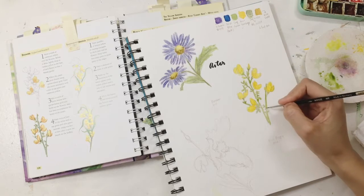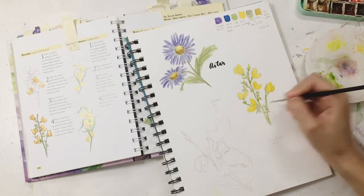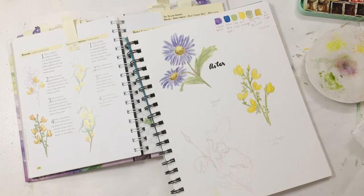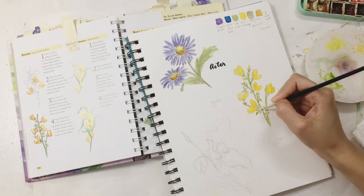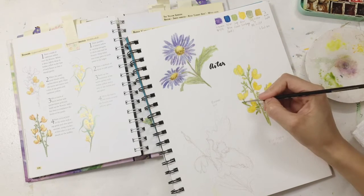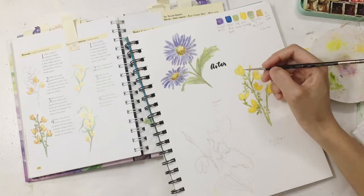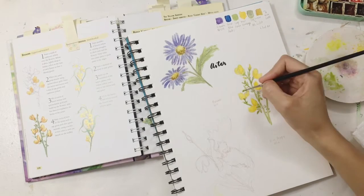I also have another shade of green called Hookers Green. I used to hate it before, but I kind of learned to use it because I wanted to consume it right away. I found that Hookers Green is actually good when you want to combine it with another color.